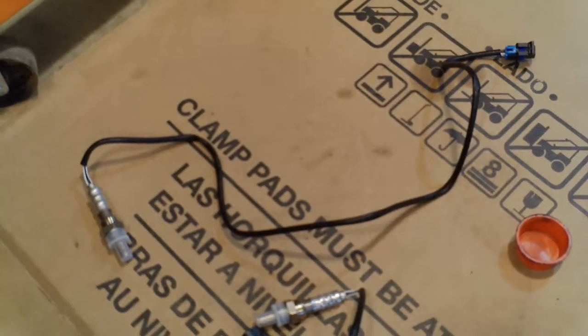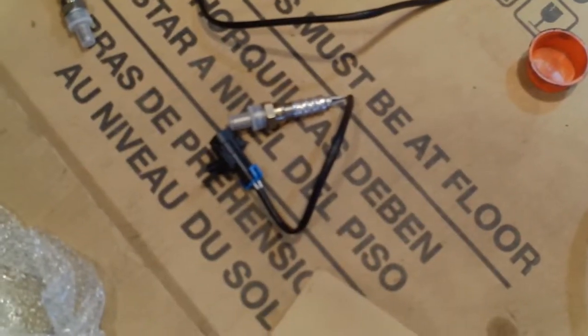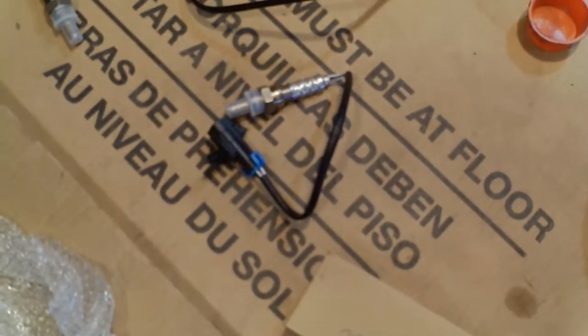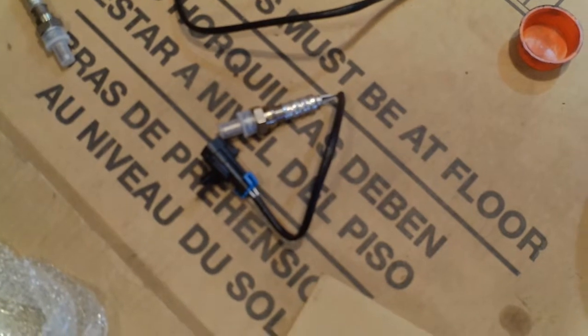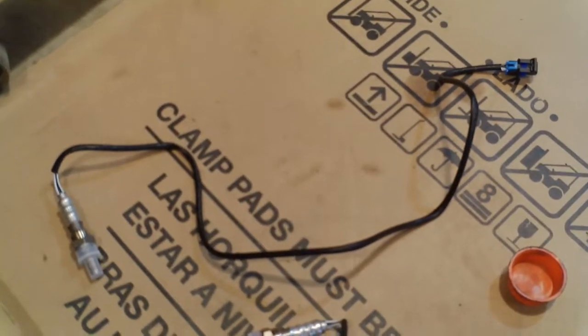I first pulled out this oxygen sensor, and it's not even close to the same length cable — it's got the wrong sex connector on it. Fortunately, the other one I have, they come as a set, is the correct one with the shorter cable and the right gender connector. This one is for the other side of the catalytic converter, which I intend to replace as well.